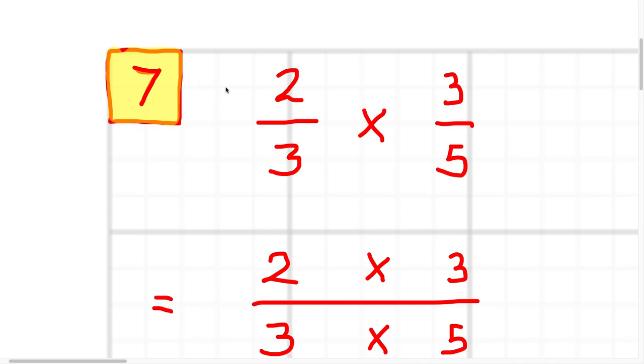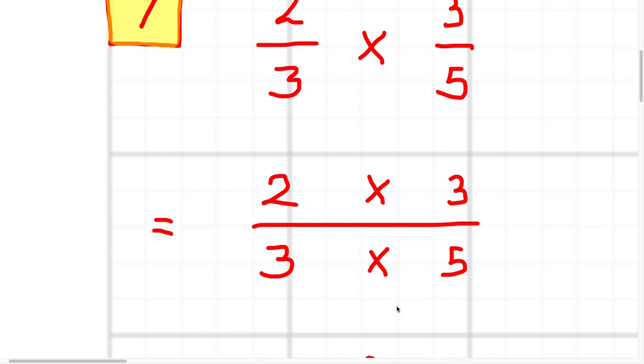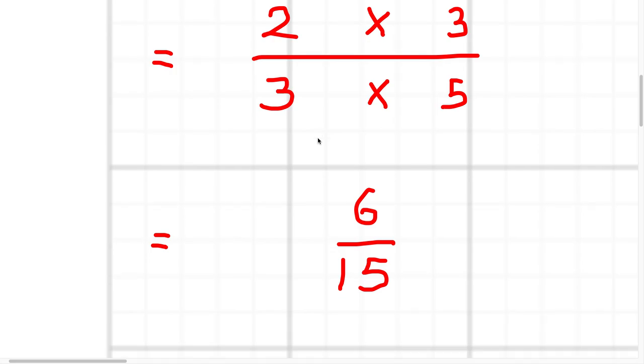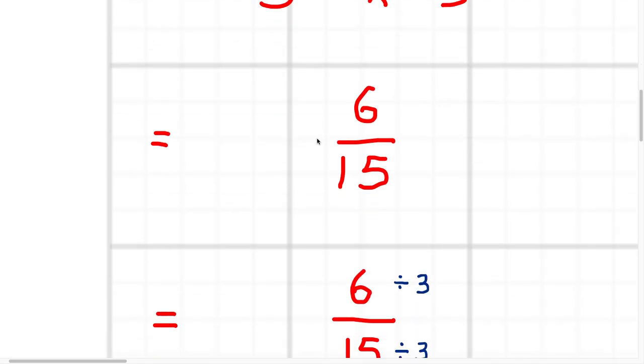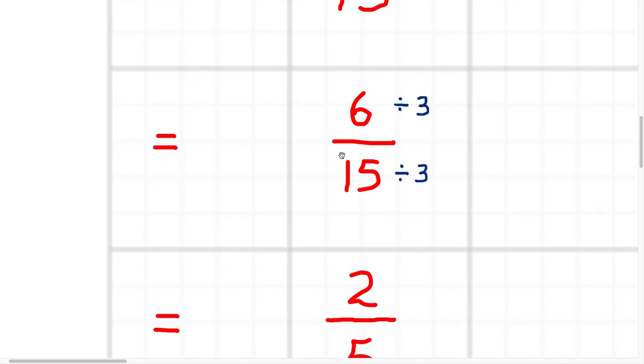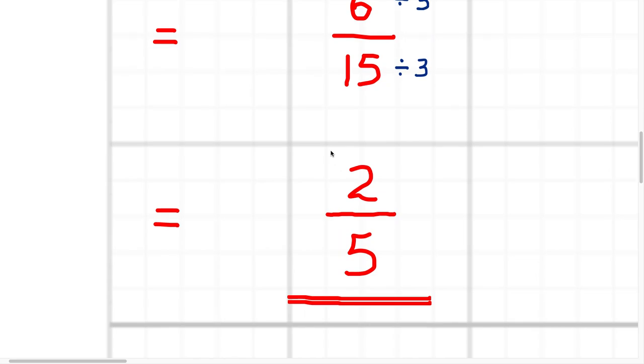Question seven, multiplication: two thirds times three fifths. You just do top times top, bottom times bottom. So 2 times 3 over 3 times 5 gives you 6 over 15. But that can be simplified — the top and the bottom both have a 3 in them, so you can simplify by dividing by three over three. That simplifies to two fifths. Final answer: two fifths. Half a mark for the correct answer, half a mark for the working leading to it.